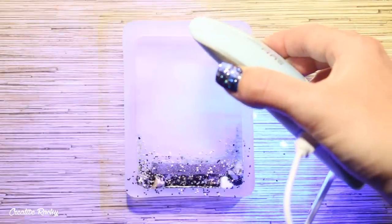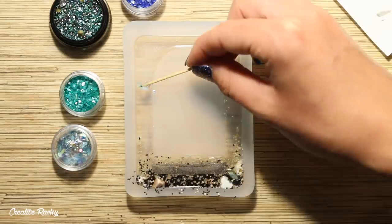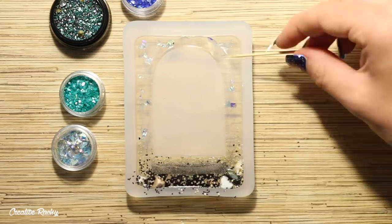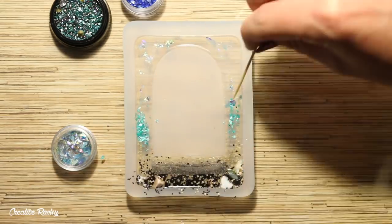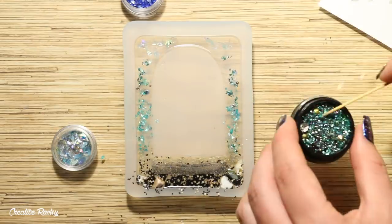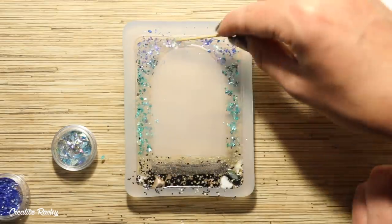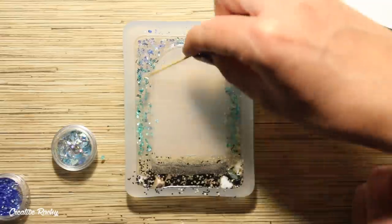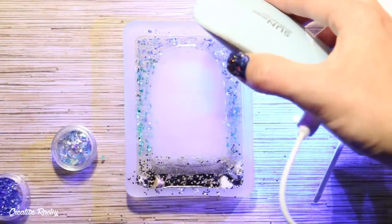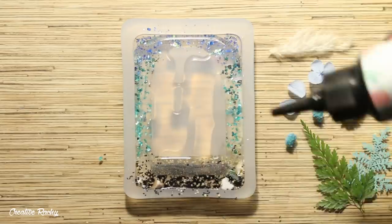Because I'm using UV resin, I cured it under my UV lamp. Next I added more resin around the sides of the mold and started placing in other glitters and little gemstone pieces. I then went ahead and took the dried flowers and filled up the rest of the mold with them.